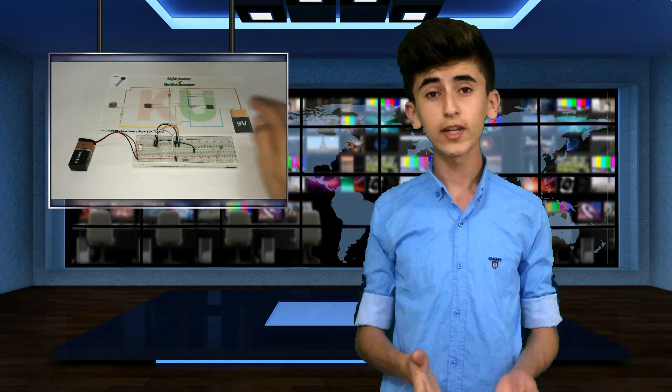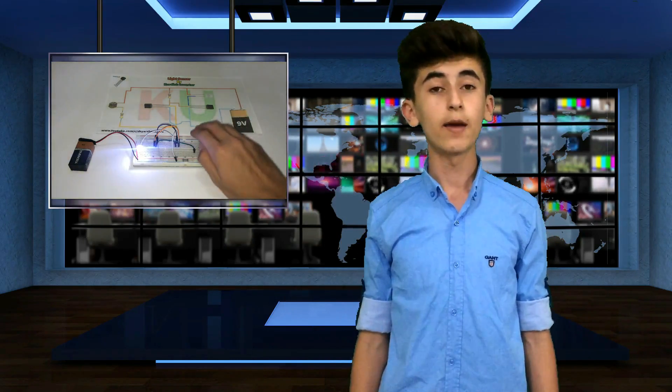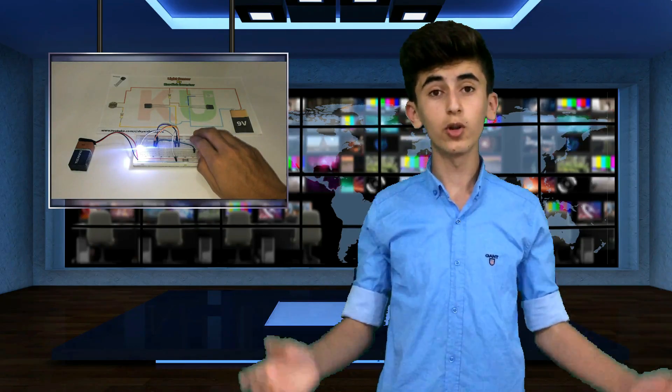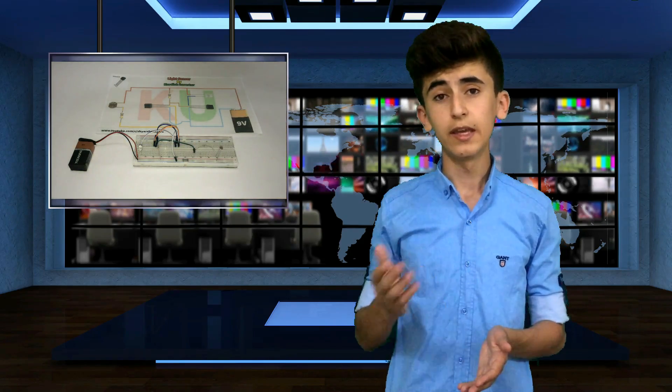Hi guys, it's me Ejira from Christian Venetaniel and in today's video I'm going to show you how to make a light sensor, dark sensor, automatic street light or whatever you call it. We will make it from common electronic parts and as always it will be simple, easy and fun to make. So without wasting any more time, let's get started.